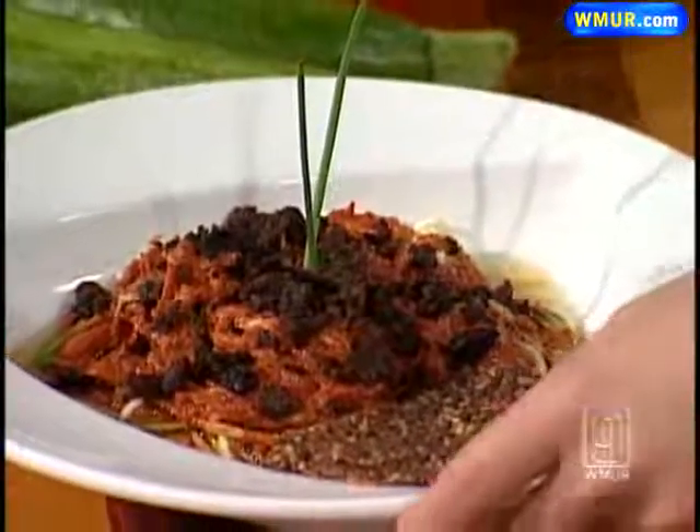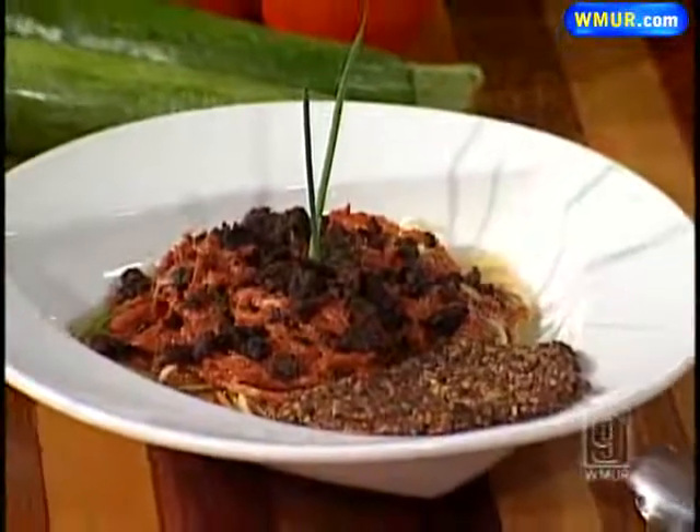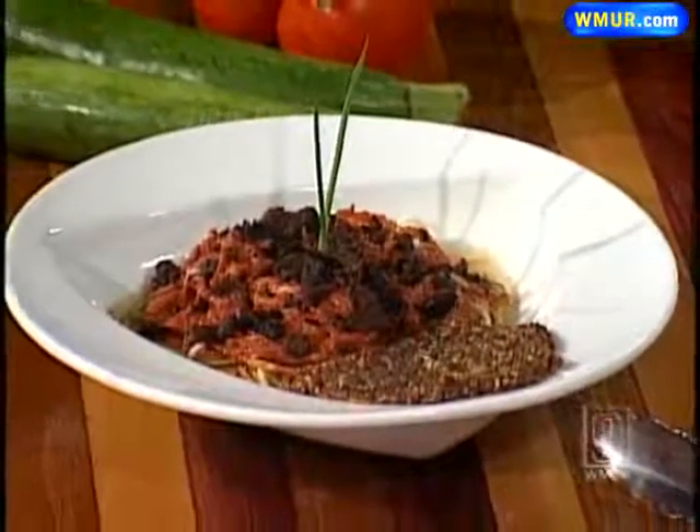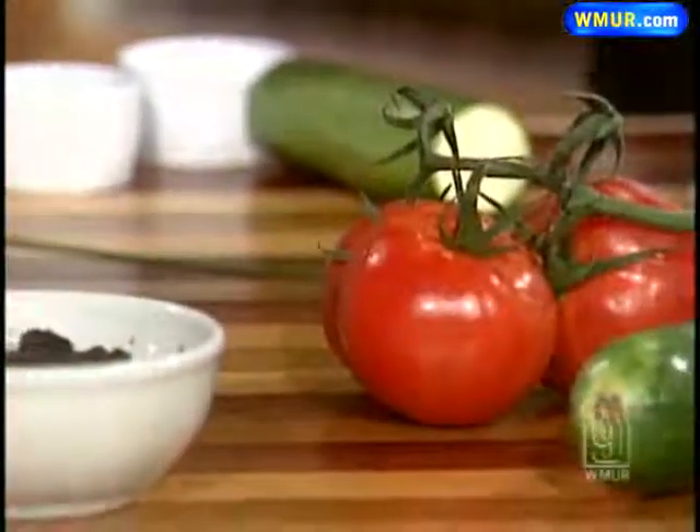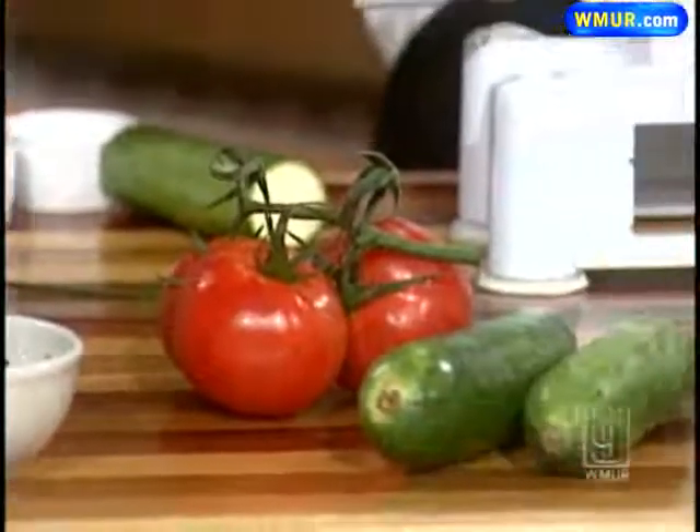And then we top ours off at Zee with an onion bread, and that's made of flaxseed and onions and some different sauces, and it's again dehydrated at 100 degrees. It's something that we should all kind of try sometimes. It is all about health on the raw night at Zee, and we do it once a month — the last Sunday of every month. It's called raw night. Not a whole lot of people are doing a lot of raw in New Hampshire, but we're trying to get it in there.